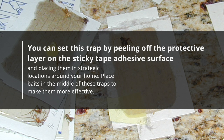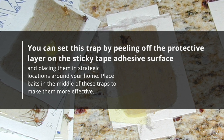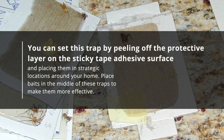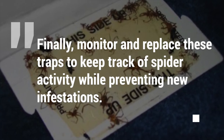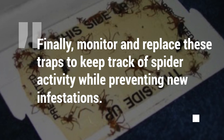You can set this trap by peeling off the protective layer on the sticky tape adhesive surface and placing them in strategic locations around your home. Place baits in the middle of these traps to make them more effective. Monitor and replace these traps to keep track of spider activity while preventing new infestations.